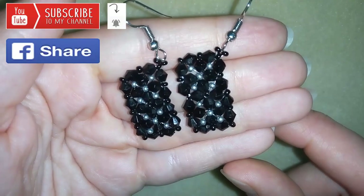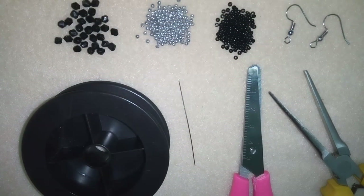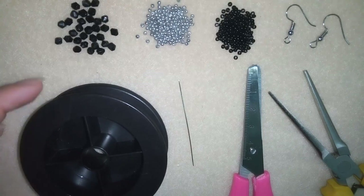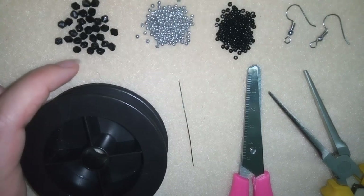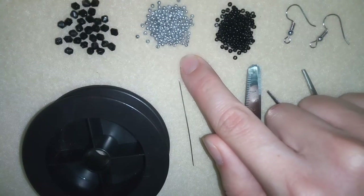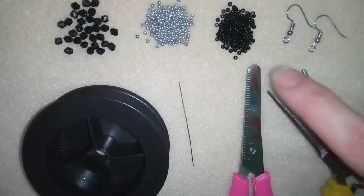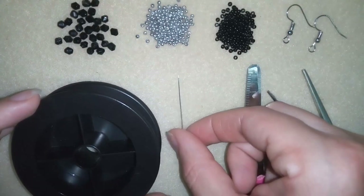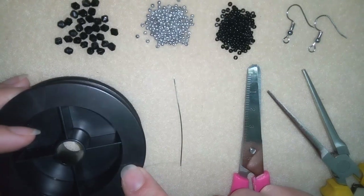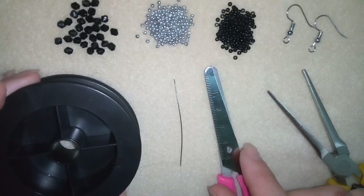Thank you so much for watching. Now I will start with the list of materials. For this video, what I'm going to need are 3mm bicones — I'm going to use 48 of them, 24 per earring. I'm also going to use 11/0 seed beads in 2 colors: silver and black. I'm using ear wires — use any type you want. Size 10 beading needle, and monofilament that is 0.006 inches or 0.15mm. You could use other beading thread of your choice.